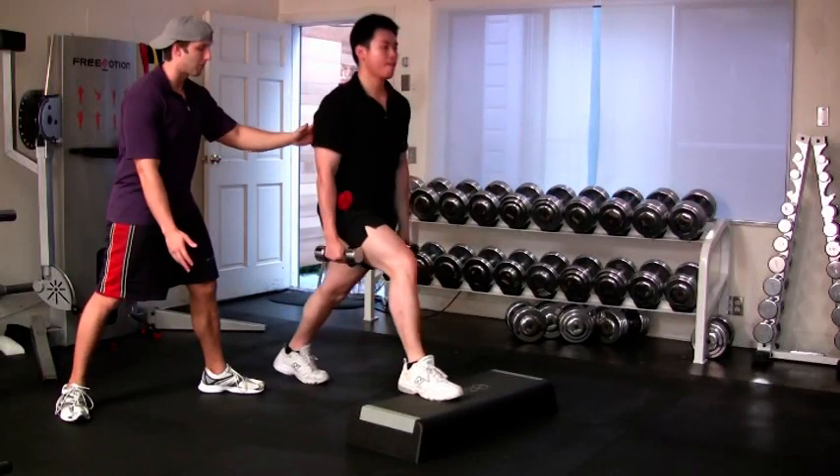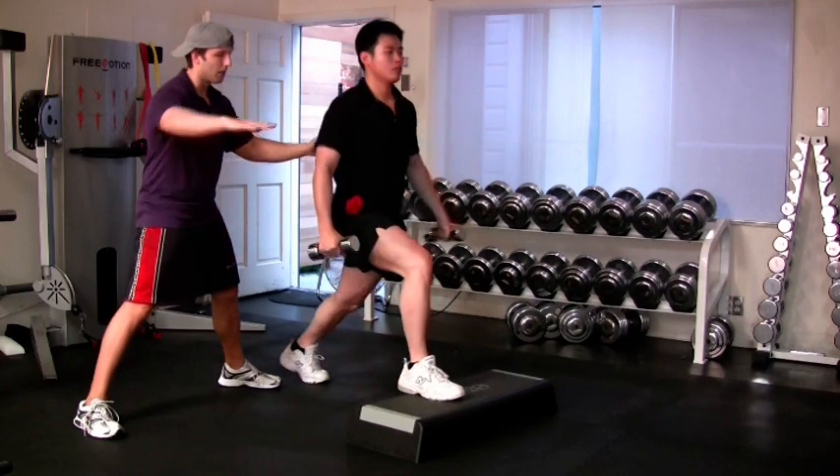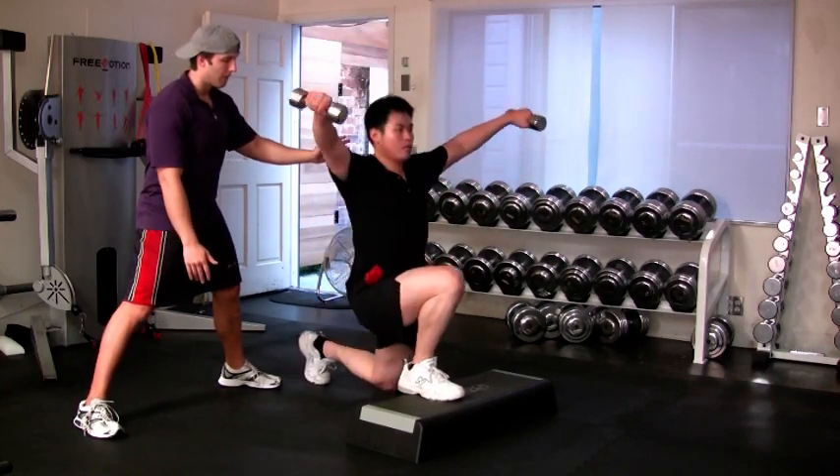You can perform the elevated split squat or stationary lunge along with the lateral raise. This will allow you to work your glutes, hamstrings, and quadriceps while you work your medial deltoids.